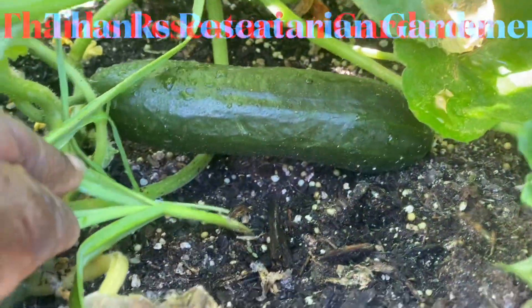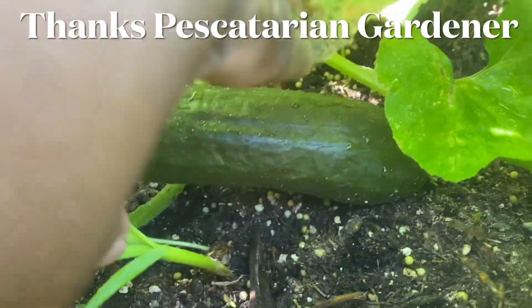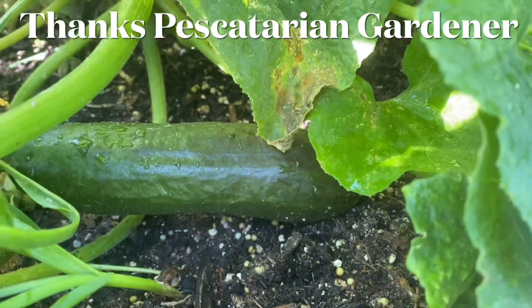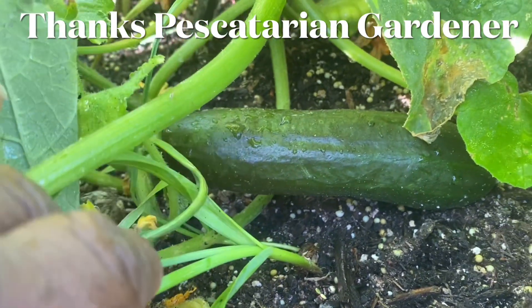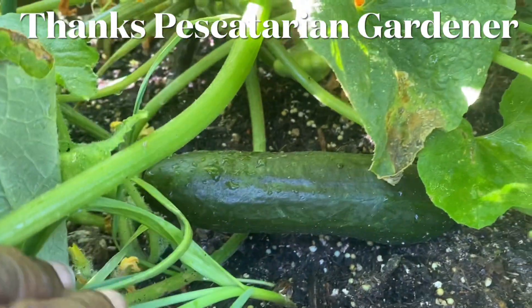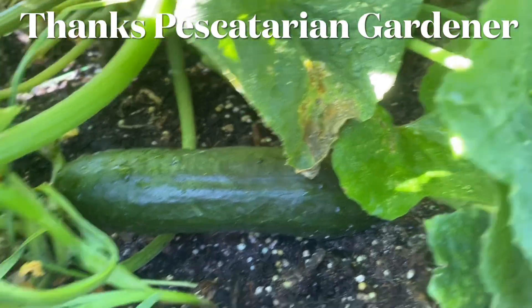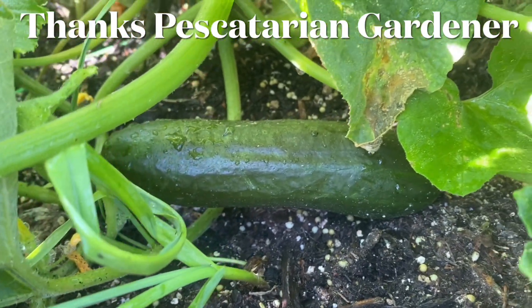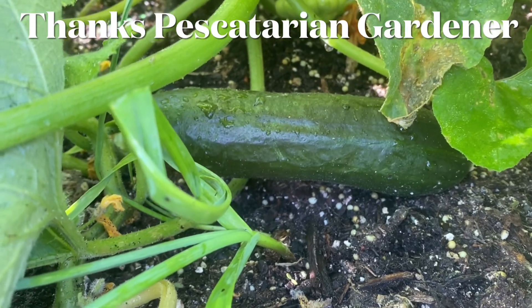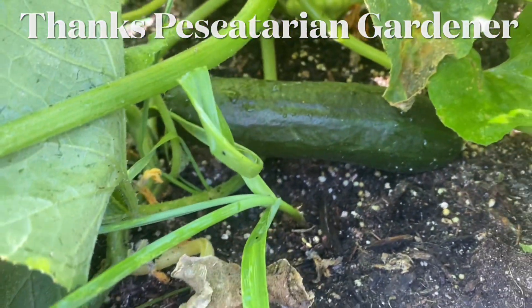I'm pretty sure I showed you this cucumber before when it was real little, but I want to show it to you now. This is — I think it's called Alpha Beta cucumber — that doesn't have to cross-pollinate between a male and a female flower. This was donated to me by Pescatarian Gardener. I'll leave a link in the description box so you can check her channel out.